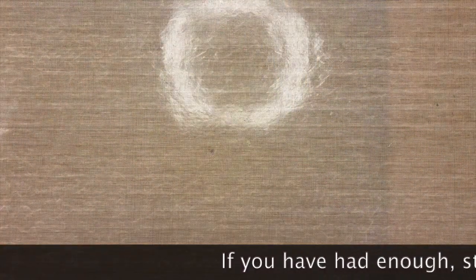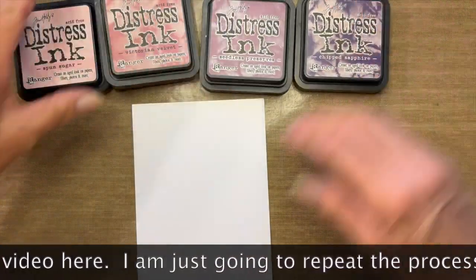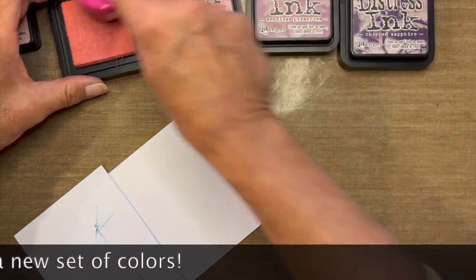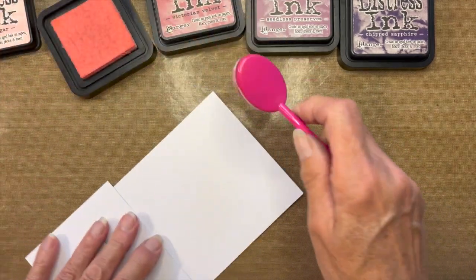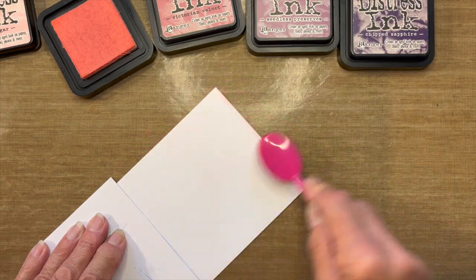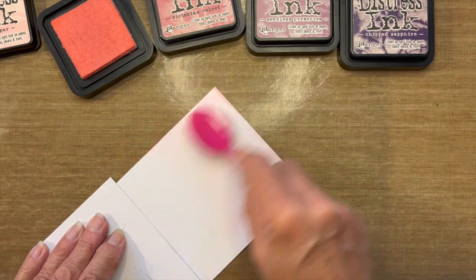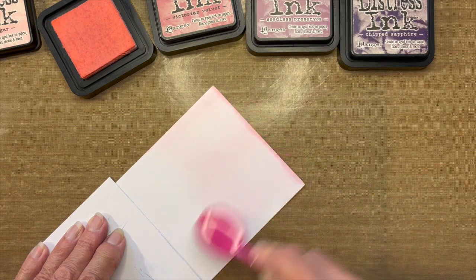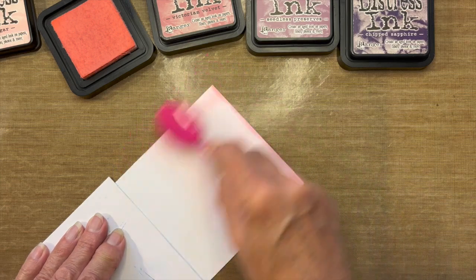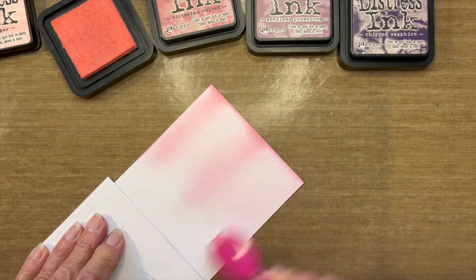With this one, the ink colors again working from lightest to darkest: Spun Sugar, Victorian Velvet, Seedless Preserves, and Chipped Sapphire. I'm going to do the same process, starting with the lightest color. Remember, you want to start with vertical lines all the way across your paper. This color is extremely light — I'm putting a nice light layer across the entire card, then focusing on left, center, and right.